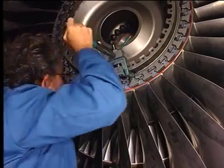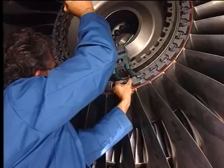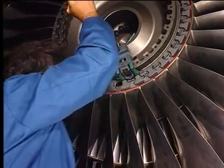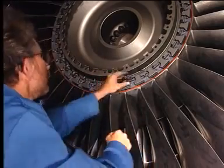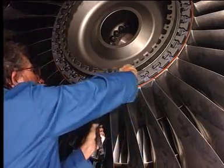Use the Stage 1 Fan Blade Pre-Load Fixture to remove the key of the adjacent fan blade. Then remove the spacer and the retainer.